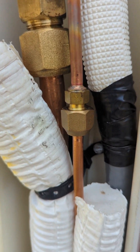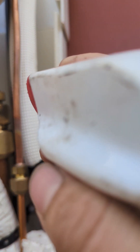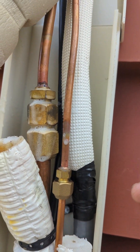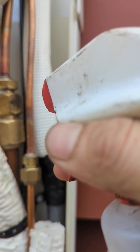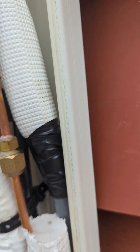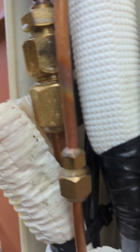We can also double-check with spray bubble. Now that we found the leak, we're going to spray it and confirm. Sometimes with a very small leak you can't see it by the bubble, but with the leak detector you can easily see it.